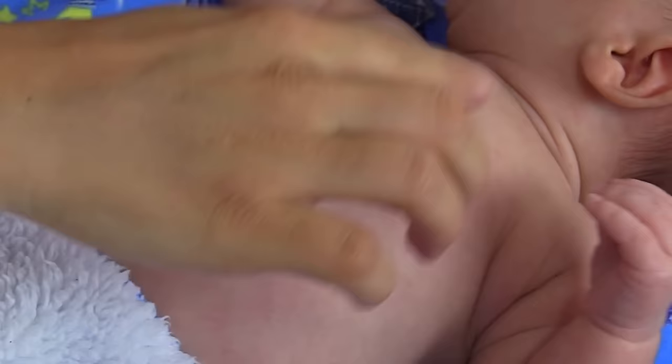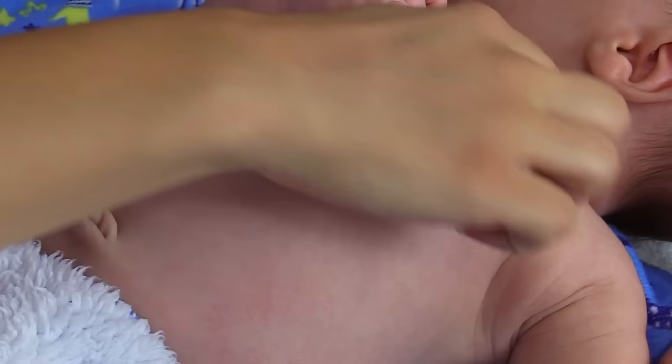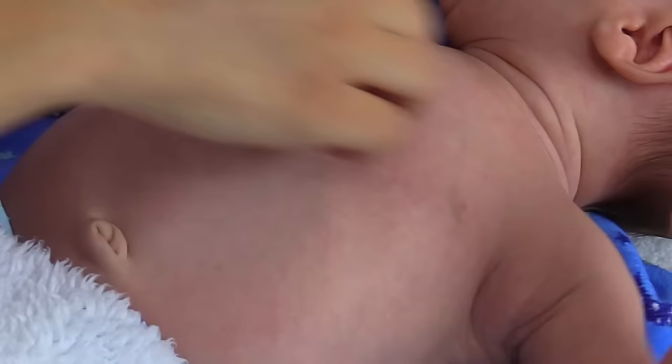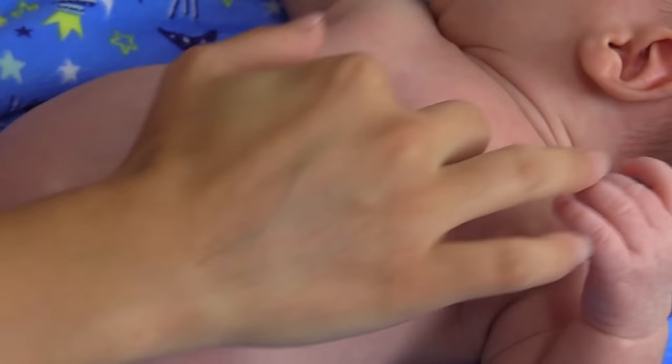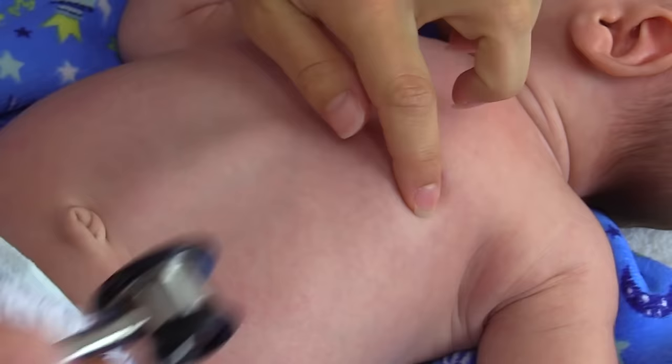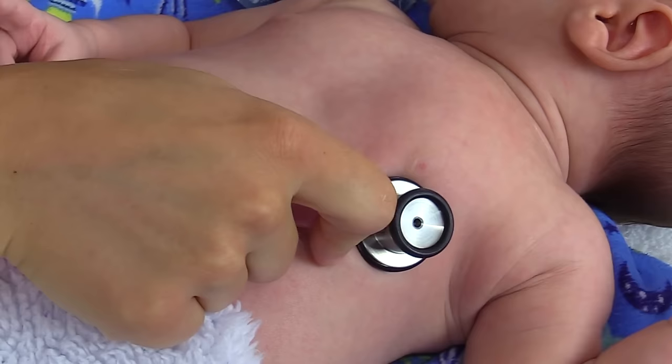To find the apical pulse, you want to find the fourth intercostal space. On an adult it was the fifth intercostal space at the midclavicular line, but for an infant it's at the fourth intercostal space, lateral to the midclavicular line. You want to find the clavicle and the breastbone, then go down and feel between the ribs to the fourth space — one, two, three, four — and then go just lateral to the midclavicular line. This is about where the apical pulse is on our infant, and we're going to place our stethoscope there and listen for one full minute.